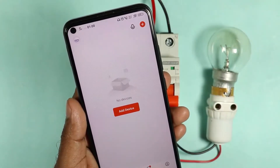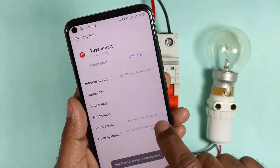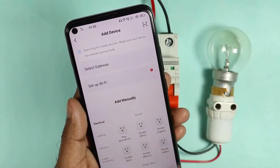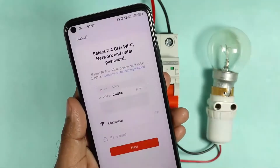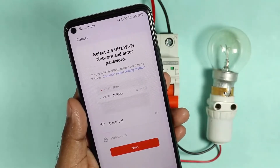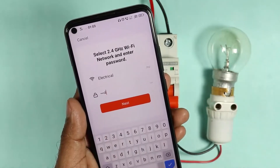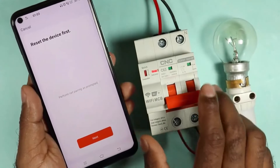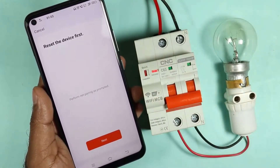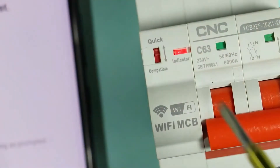Now you can see an option over here — Add Device. On clicking this, you will be asked to give location permission, so you have to give this permission. After that, you will see various options. Now you have to search 'breaker wifi' — you can see it is written here. When you click on this, you will be asked to connect your device with the wifi MCB. You will receive the signal of the wifi networks available. The name of my home wifi network is 'electrical', so it is showing here. You have to enter the correct password and click on next. You will then be asked to reset the device first — the wifi MCB needs to be reset before you can connect it. You can see a knob is given here — I am zooming in so you can easily see it.